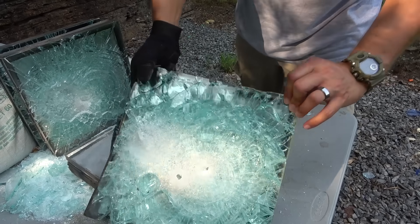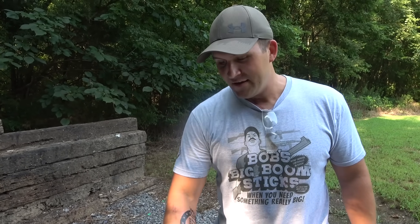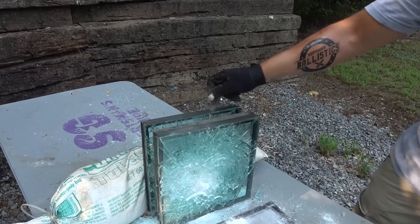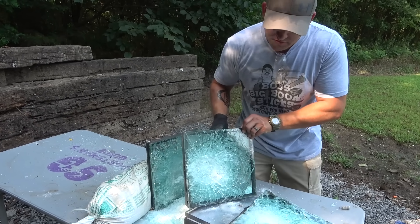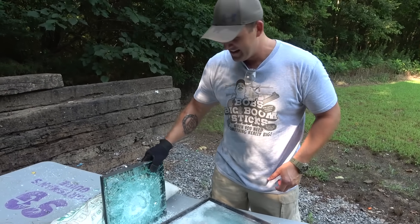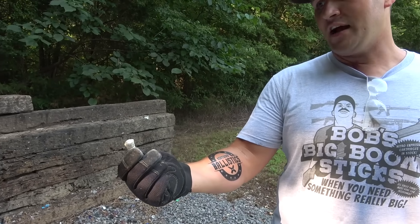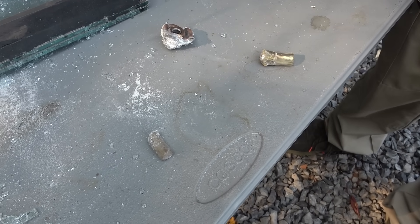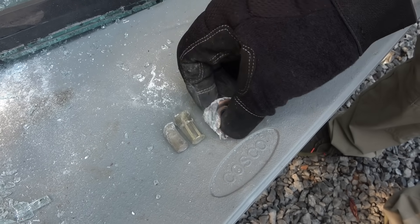We didn't make it to the back glass. It looks like it went through the first piece of glass, into the second piece, and punched the third, which damaged the last piece — that last piece is damaged but still looks pretty good. That brass solid held together really well. Here's the 458 Lott bullet, here's the 500 Nitro Express, and that is the 700 Nitro Express.